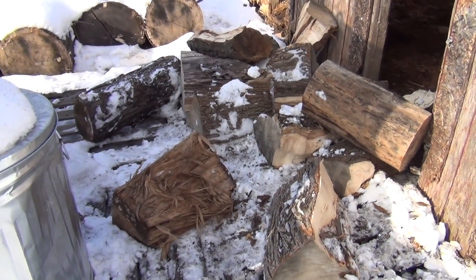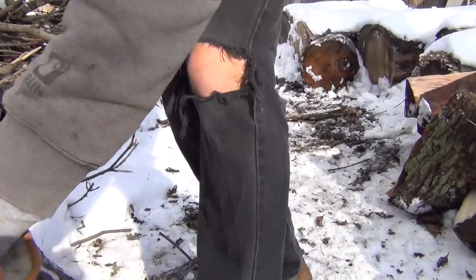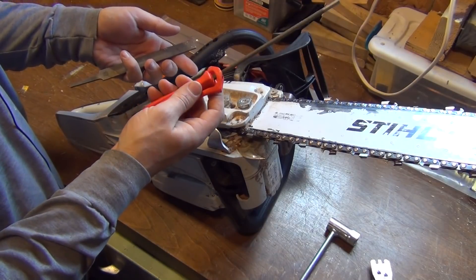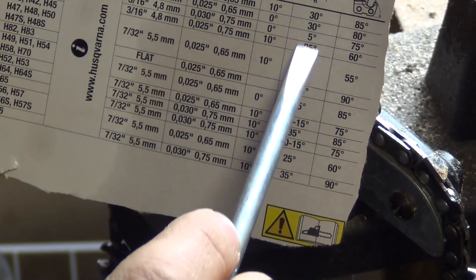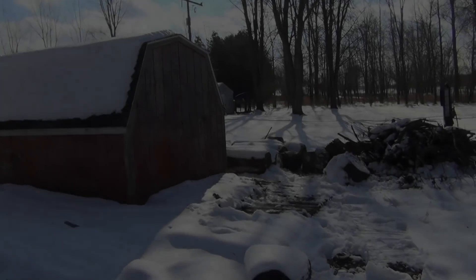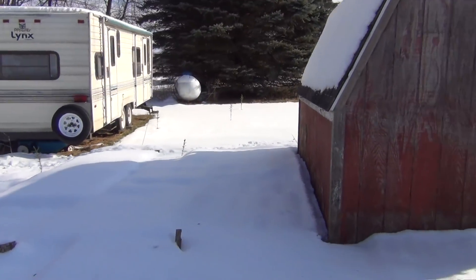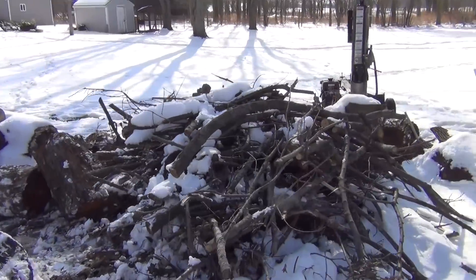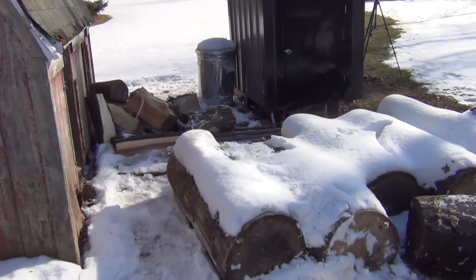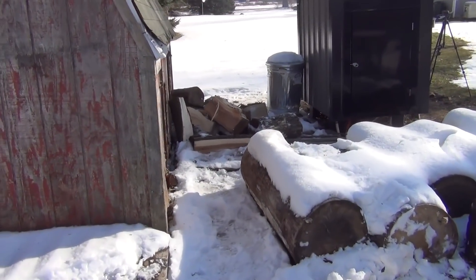I think I underestimated my wood supply this year. Time to get to work. Remember all that wood we had out here? It's all gone. All that's left is this little pile and some logs to split. Got a little bit of cutting to do here. I've got about 10 days left of wood probably, but it's time to get out and get some work done. I need to collect some more wood.